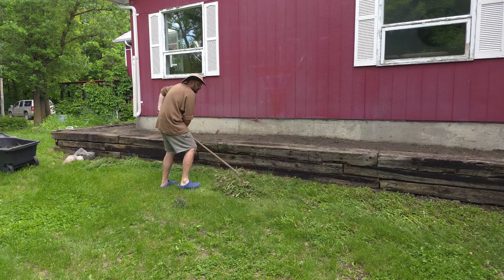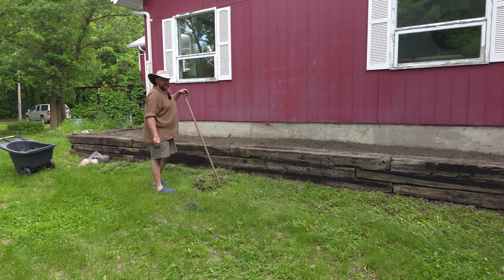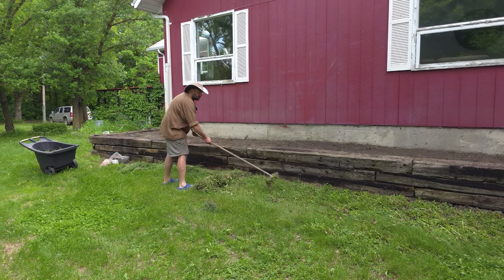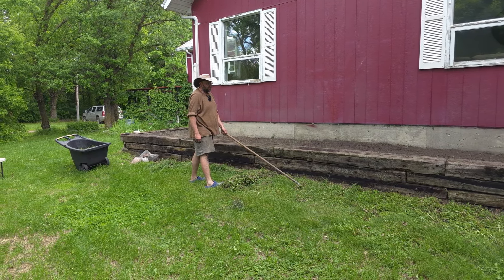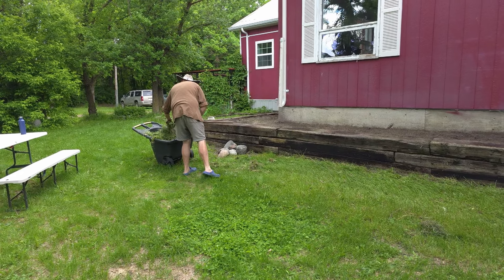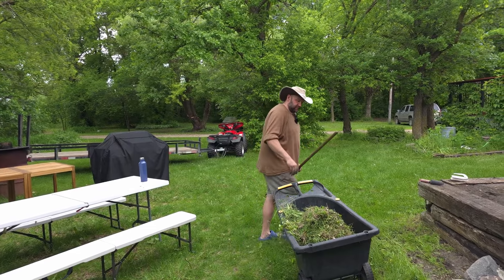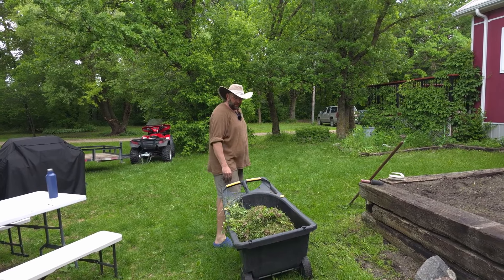All these weeds, they drive me nuts. I don't like them, but I found a pretty decent solution that reduces the work with weeds — I'll show it later to you. I think it's about 80 percent less work if you put it in. Let's go bring this cart to the chicks.